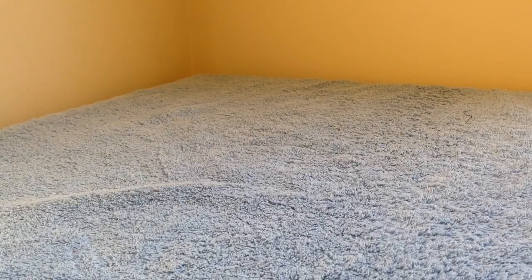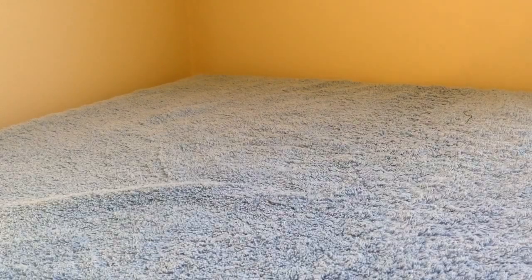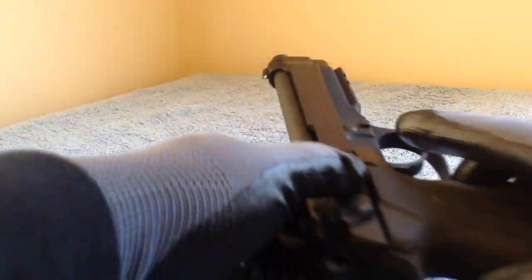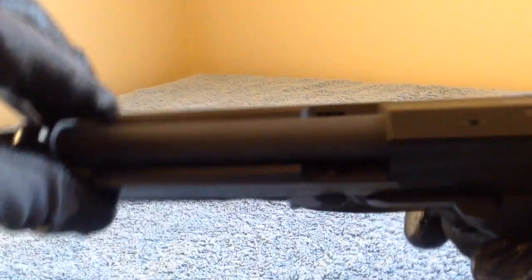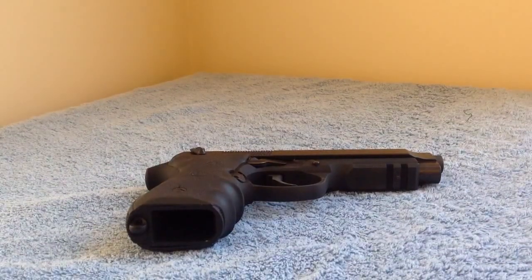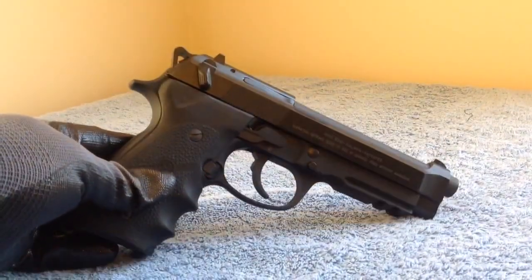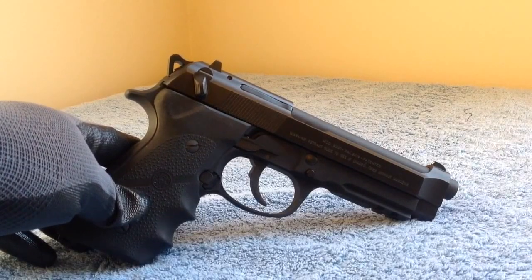This is a video on a firearm a friend let me check out — I'm thinking about buying it off of them. It is a Beretta 92A1. Let me safety check it. They bought some new Hogue grips with finger grooves in them.